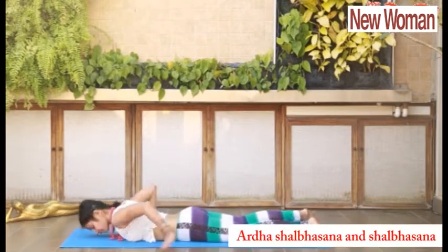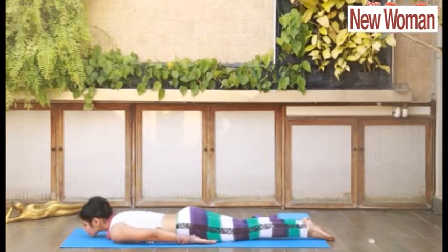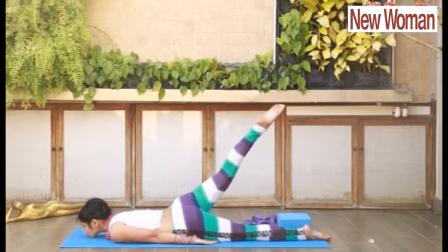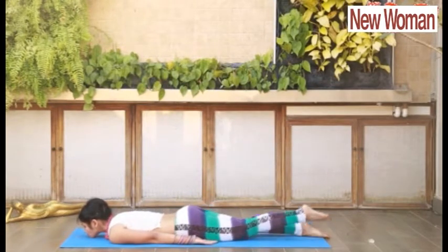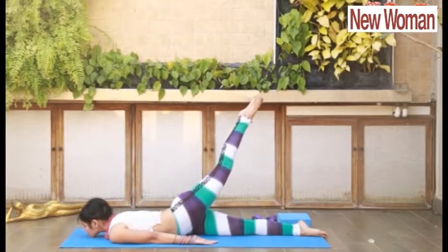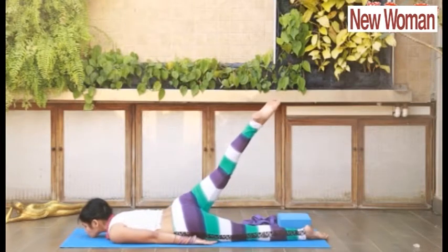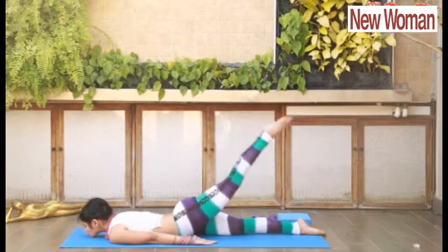Next is Ardha Shalabhasana and Shalabhasana. Lie down on your abdomen and relax. Fix your chin. Start lifting one leg at a time, then alternately lift both your legs up. Take support of your palms. Feel the stretch on your tailbone, lower back, and lumbar region.